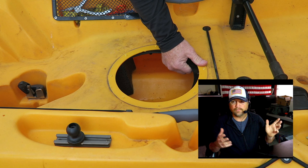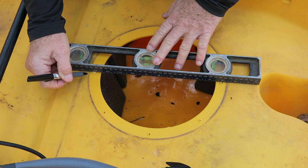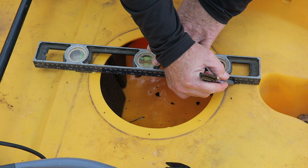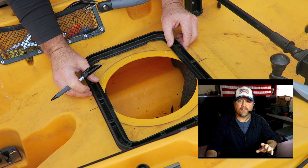Here's a shot as I'm removing the hatch. What I'm doing here is just making a couple of marks from the center spot of the round hatch. When I put the square hatch in, I just want to know where the center is — it gives me an idea where to line it up. Right here you've got the bottom plate of the hatch — you want to flip it over.